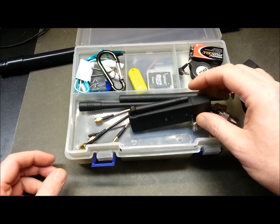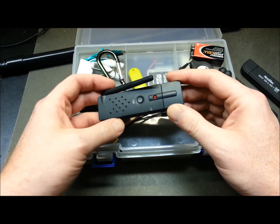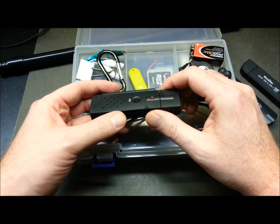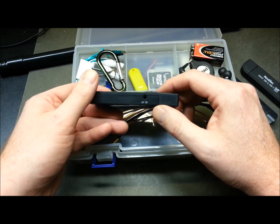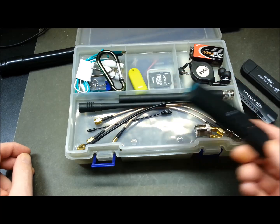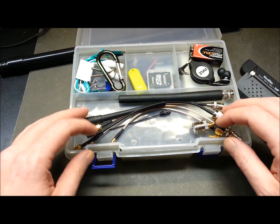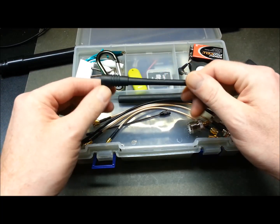This is completely different — this is a 2.4 gigahertz dongle for wireless video. With the right supporting gear, you could tune in to wireless security cameras with this plugged into your laptop. I think it's about eight bucks on eBay.